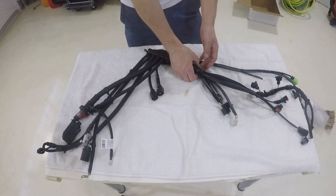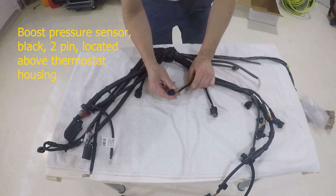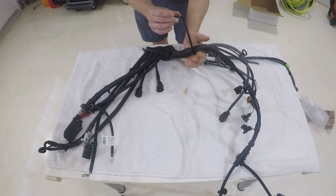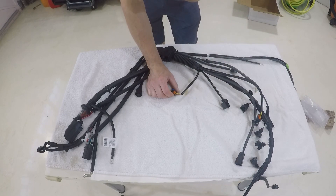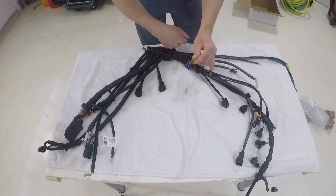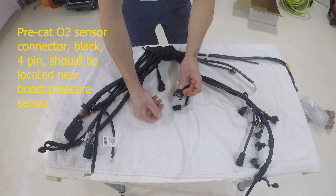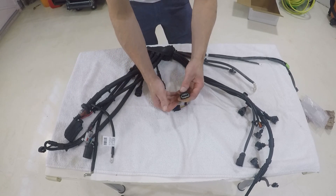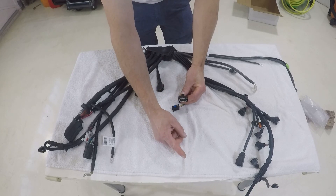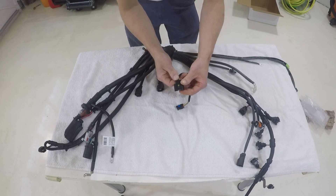Moving on to the actual engine harness itself. This is your boost pressure sensor. It sits just off the driver's side of the valve cover in the engine bay, and connects to the boost pressure sensor which has a grey tube that runs down into your intake tube. Next is your O2 sensor wiring — a four-pin connector. There should be a grey-wire O2 sensor, at least on the stock O2s, that comes up from the manifold tunnel where your exhaust leads down to the back of the car.